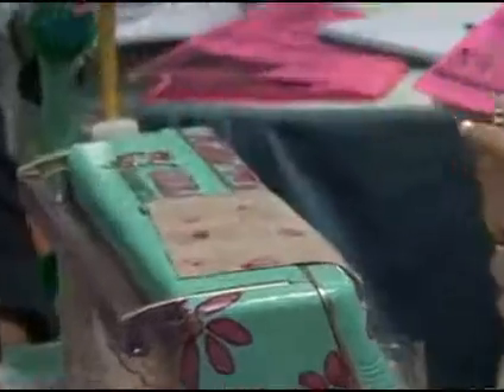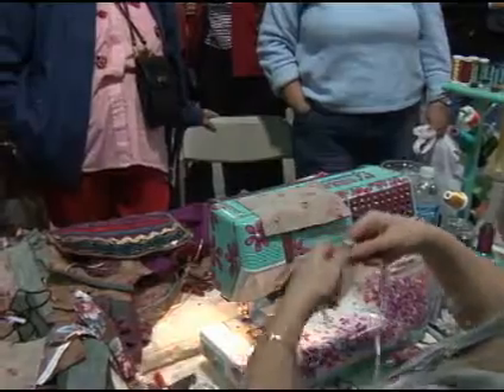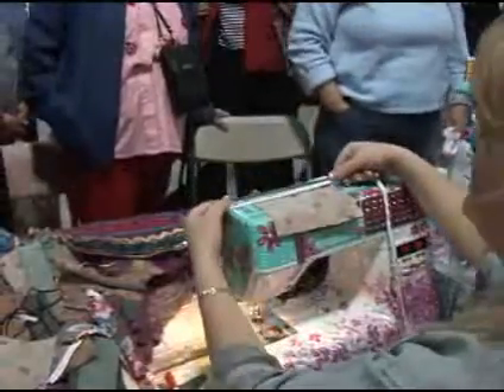Now before we ever begin, we're going to know whether or not we need to ease our fabric. We all agree that easing is not 'oh no, it's not going to fit, I better shove it in' — it's finding out if it's going to fit before you ever sew.